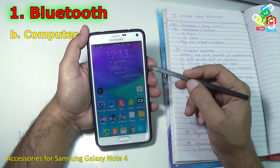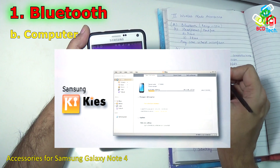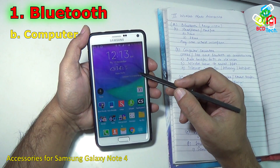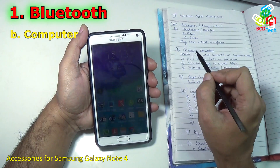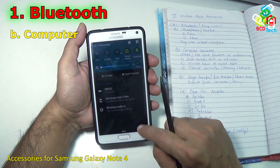Similarly, the previous generation Samsung phones and Galaxy Note 3 had particular software called Kies that connected with your PC via Bluetooth. Right now the advanced handsets like Samsung Galaxy Note 4, Note 3 and S5 don't support this Bluetooth PC connectivity. But you can still do data transfer, and I will show you how.